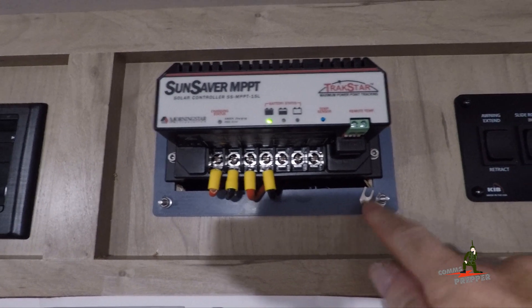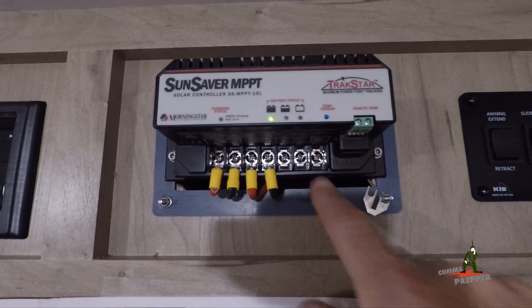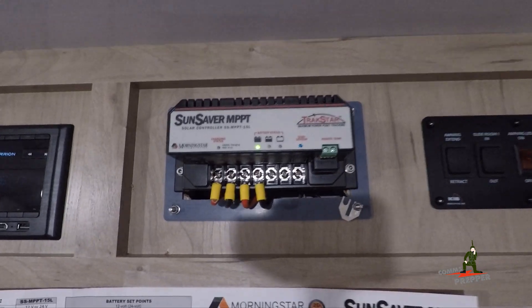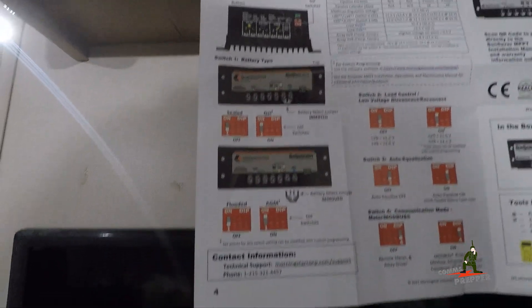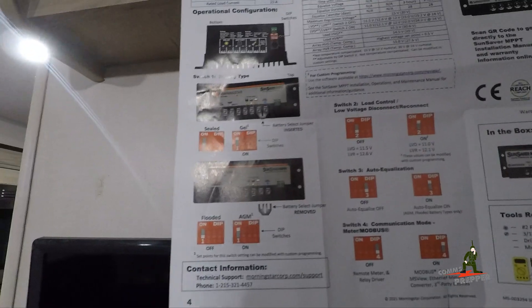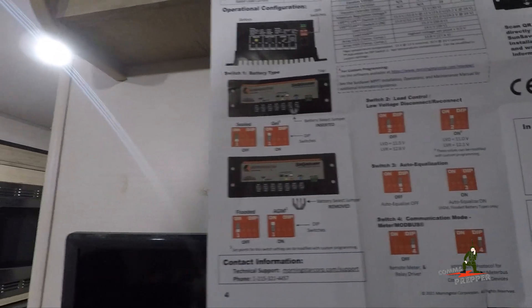This little tab here — I just have it there so I don't lose it — that's a jumper strap across these terminals based on the battery configuration and chemistry you're using. This charge controller supports sealed batteries, gel batteries, flooded batteries, and AGM batteries. The jumper I pointed to is removed if you have a flooded battery in the system, which is what I have now.